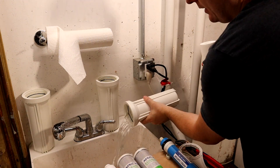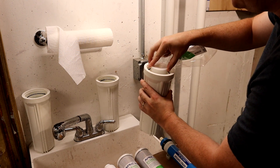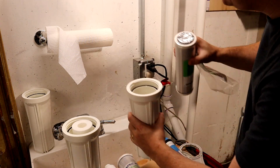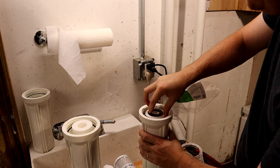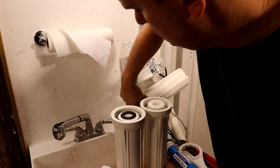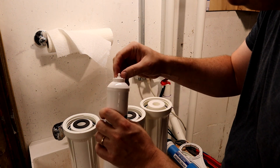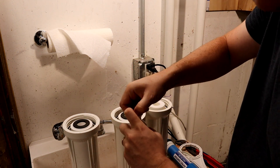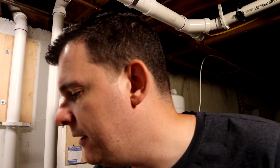Now that we have our filter housings clean, we can install the first stage. Pull out the filter, seat it right at the bottom where the hole is — that guy's good. Second stage is the same thing; they're the same on both ends so it doesn't matter which way you put it in, but it has to seat in that hole. Third stage goes in the same way. The fourth stage comes in its own housing and will come with little plugs — you push and pull these out. That's probably just to keep dust and insects out during storage.